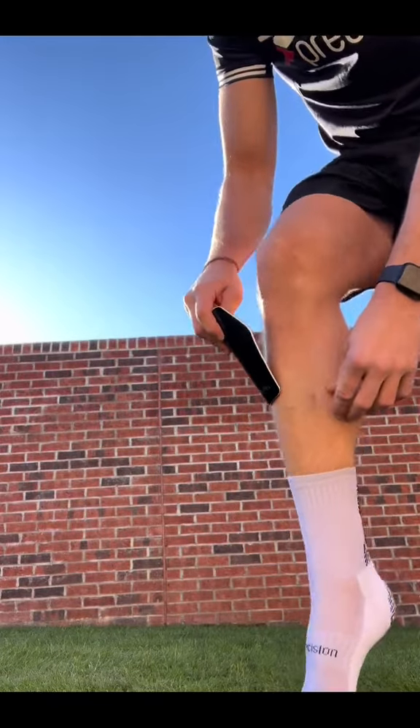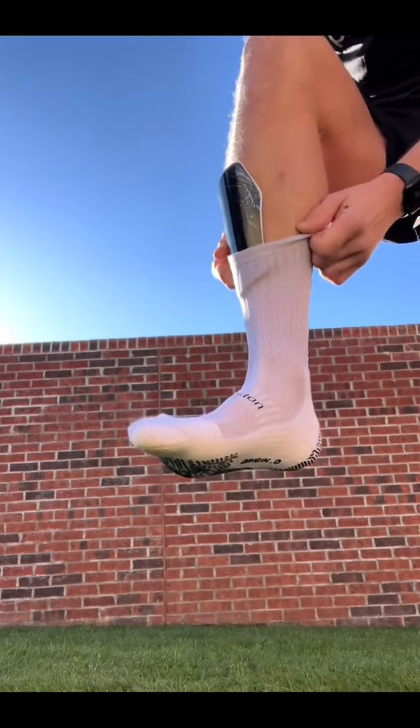Next up, I'll take my Matrix Shin Pad. I'll slot that inside the sock. These do also come with a little sleeve, but I choose not to use them.